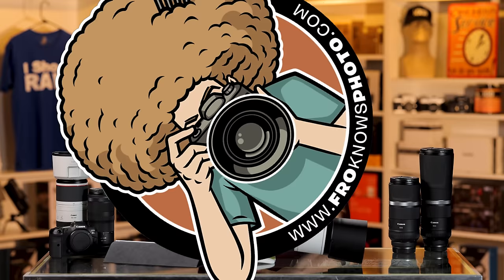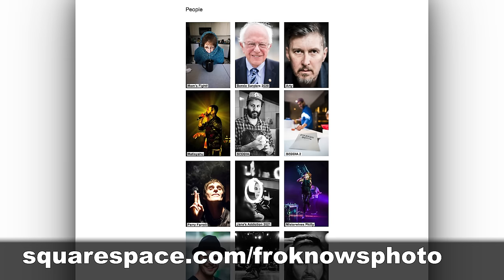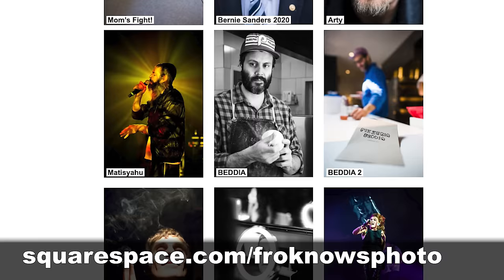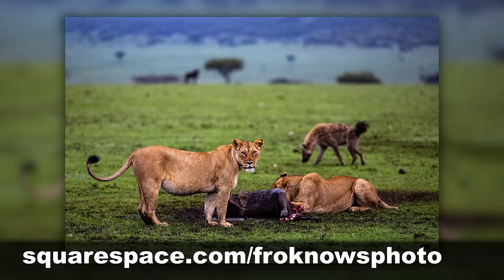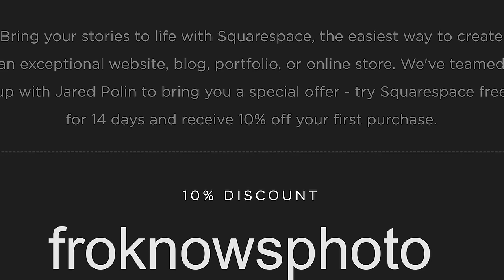This video is brought to you by Squarespace. If you're looking to build your own online portfolio, use what I've been using for my personal site for almost 15 years — it's simple, easy, affordable, and requires no coding. Head to squarespace.com/froknowsphoto for a 14-day free trial, and use code froknowsphoto at checkout to get 10% off your first order.